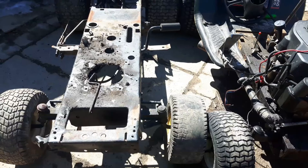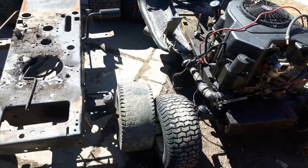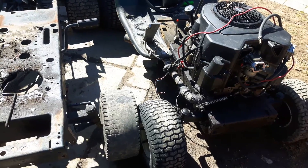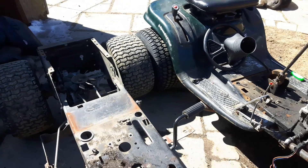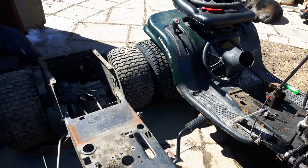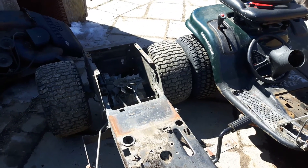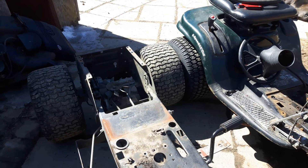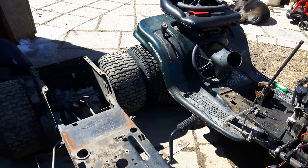These two chassis are lined up lengthwise and you can see the difference between them. The racer is lowered and the front end is pushed farther forward. The back end of the racer is also lowered. The back tires on the racer are 20s while this one has 18s, which brings it closer to stock height.